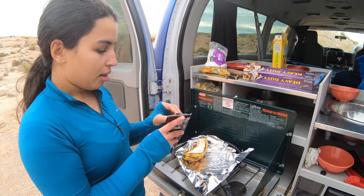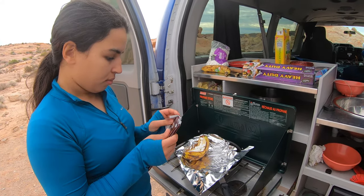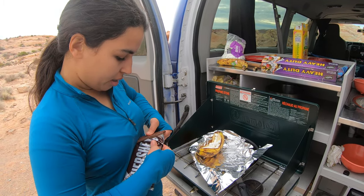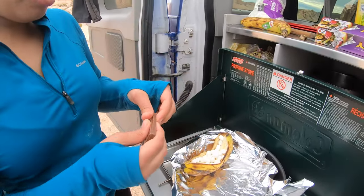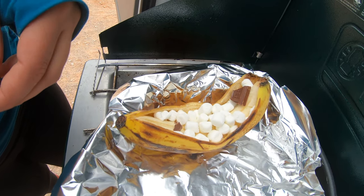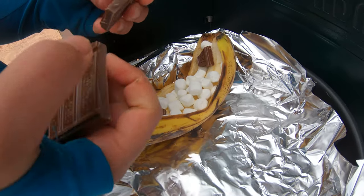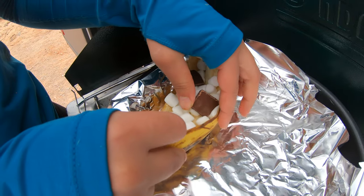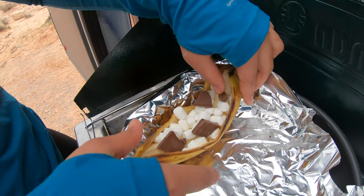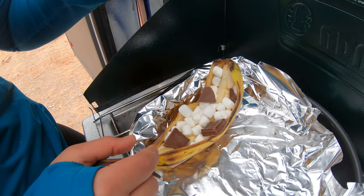The next step is adding your chocolate. I went with Hershey's, so just break it into small tiny pieces. I don't have a lot of time because we need to get going, but the tinier the better. This size is perfect — it's gonna melt all the way.